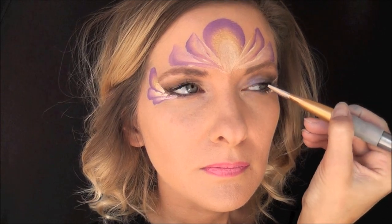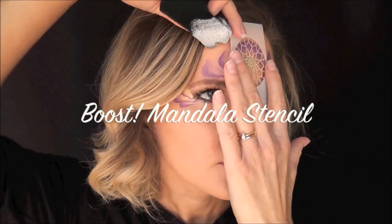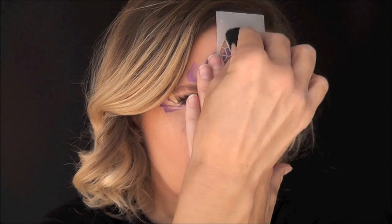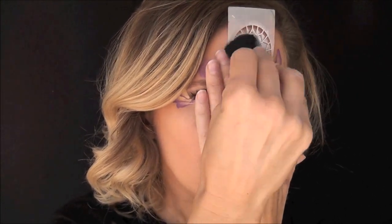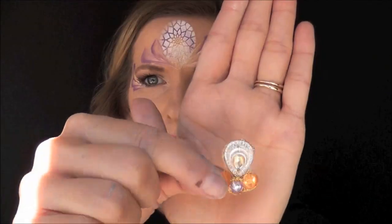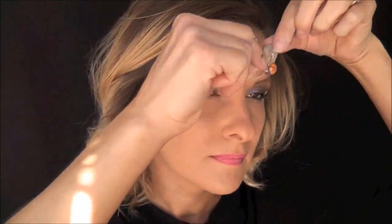Next I'm going to take my Boost mandala stencil and I'm going to hold it right in the center of that loopy design, just above it. Using some Wolfe white and a stipple sponge, I'm just going to pat on the white and it makes a really pretty design underneath.